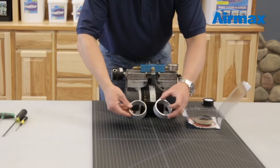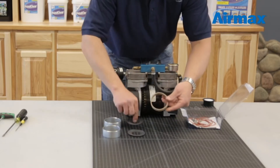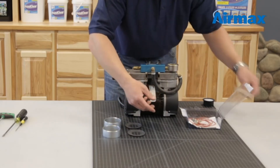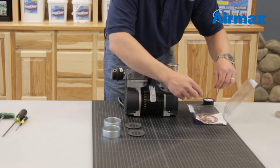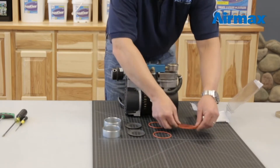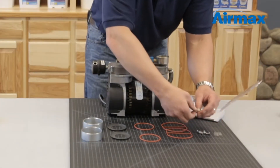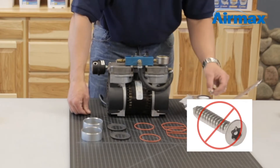Included with the maintenance kit are two cylinder sleeves, two piston cups — you will not be using the cardboard — two o-ring gaskets, two cylinder gaskets, four leaf valves, and eight screws. Note that the four screws with the Torx head you will not be using.